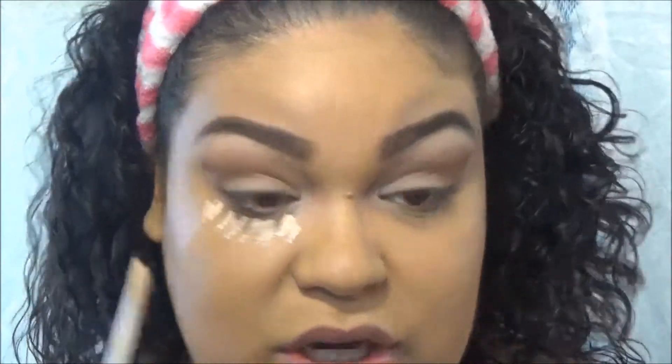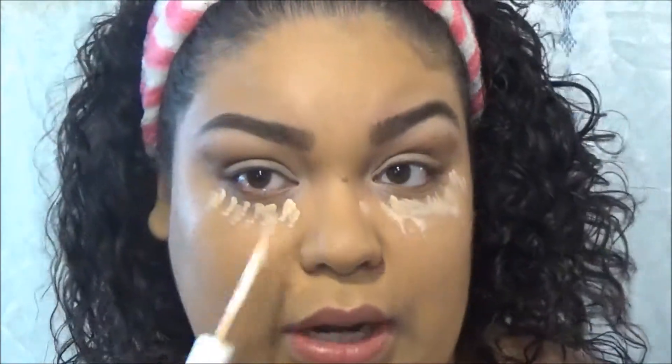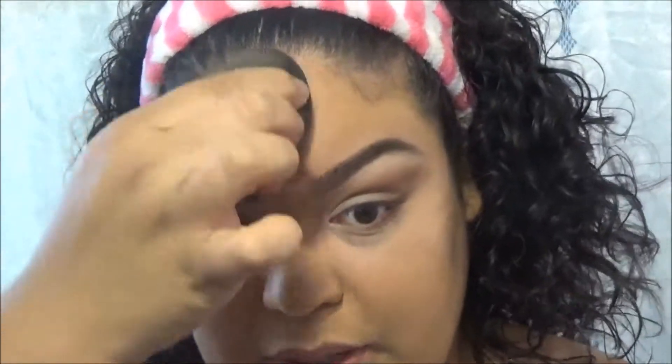I'm going to go in quickly with the CoverGirl Ready Set Gorgeous concealer. I'm not going to do very much — it's an everyday look — just a little dabs to brighten up the face. Whatever's left on the sponge I put on the usual highlight spots, because if you're a mom like me with two children under five who knows we are not getting any sleep, brightening up the face makes it look like you at least had six hours.